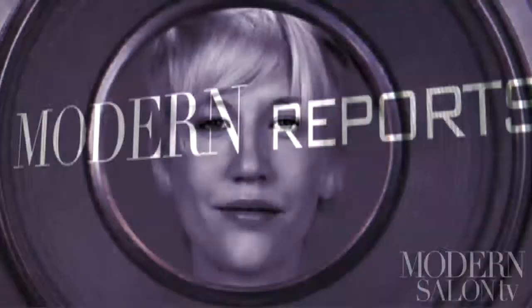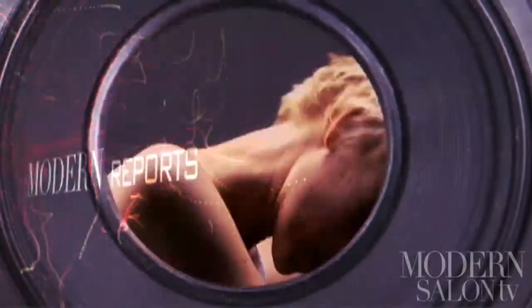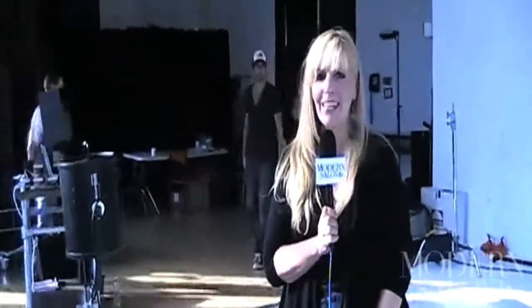What do you get when you give salon professionals a chance to up their profile through photo work? A sold-out Artist Session 8, that's what. Here's Modern's Maggie Mulhern to recap the two-day event that drew in 14 talented hairdressers from around North America. We just wrapped up Artist Session 8 — another fantastic Artist Session. Two days of great education, great fun, and a photo shoot.